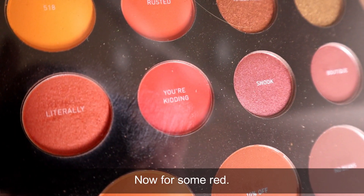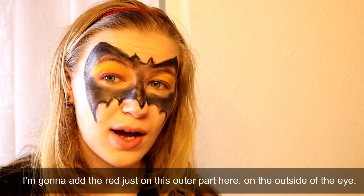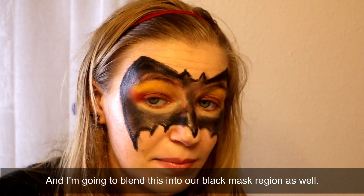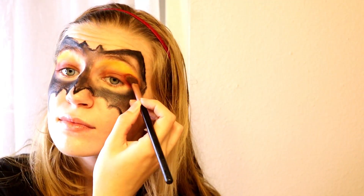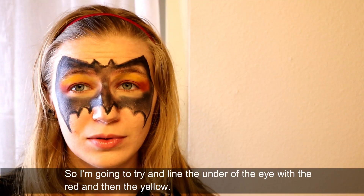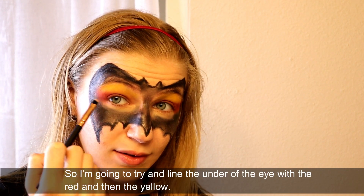Now for some red. I'm going to add the red just on this outer part on the outside of the eye and blend this into our black mask region as well. I have an edge brush, so I'm going to try and line under the eye with the red and then the yellow.